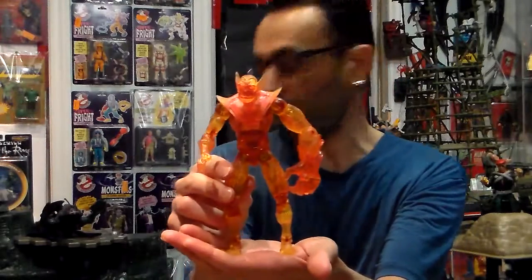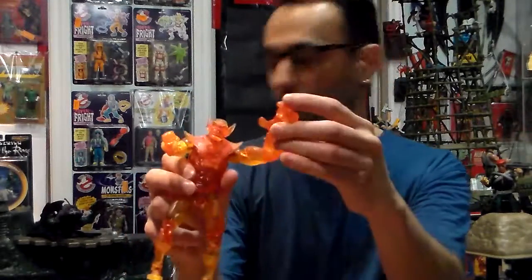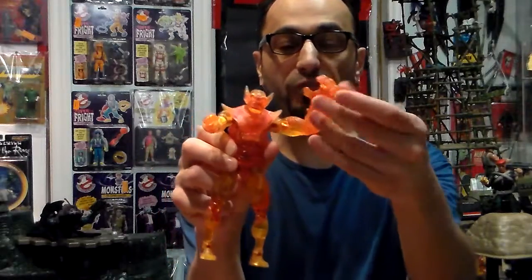Second one — we go to the Human Torch-looking one. He still looks like the Human Torch but also has parts that look like the Thing. I love this one too. I put a regular arm and one of the big arms — you can see that it's movable. I give this one a 4.5 out of five.